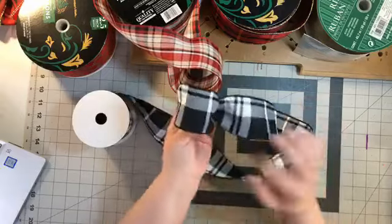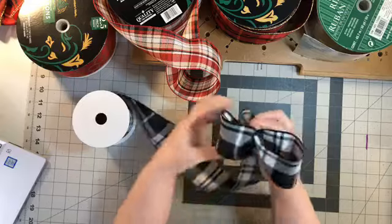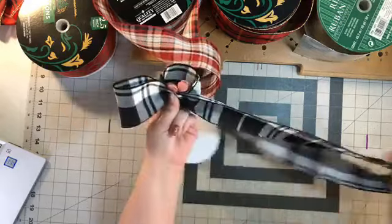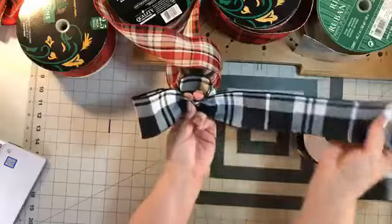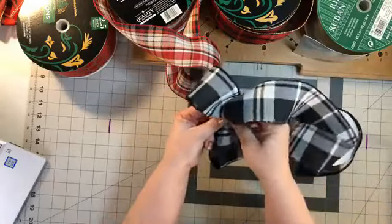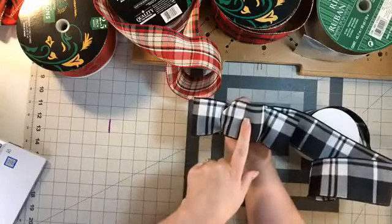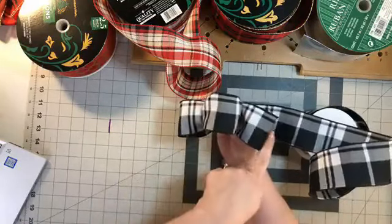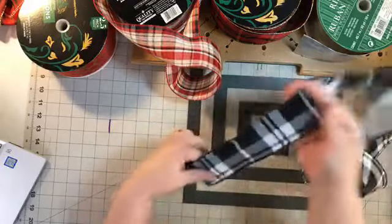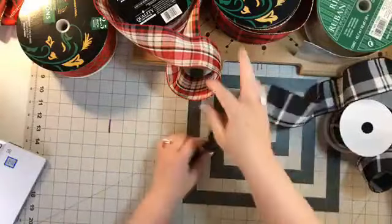I'm going to make another loop right here and gather it again. Let me turn it over so you can see. So we made one loop and I gathered it, then one loop on this side and one loop on the other. Let's start that over one more time just to be clear.